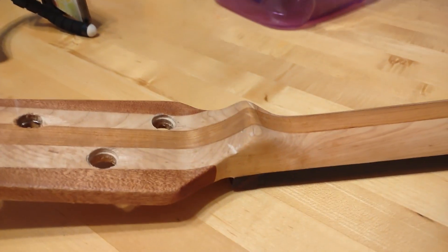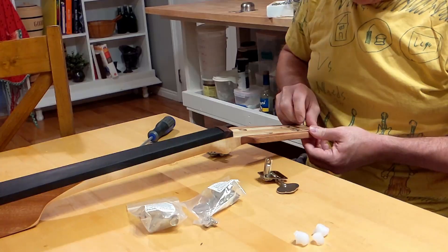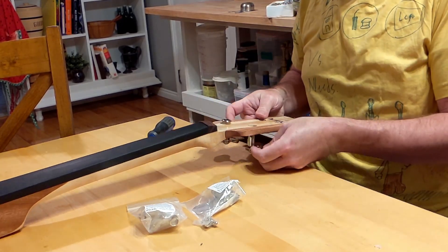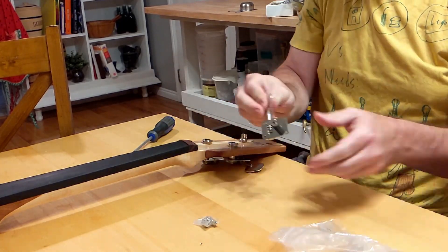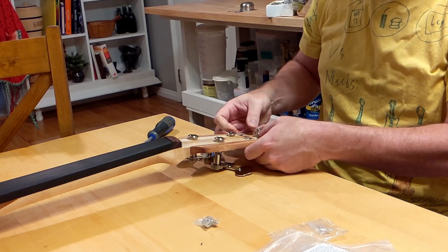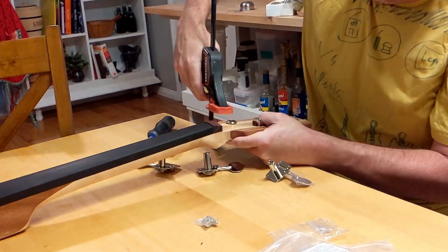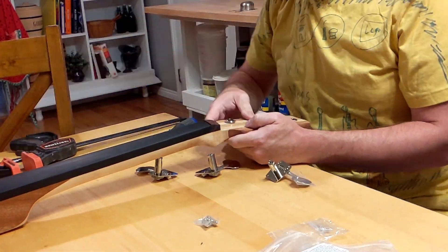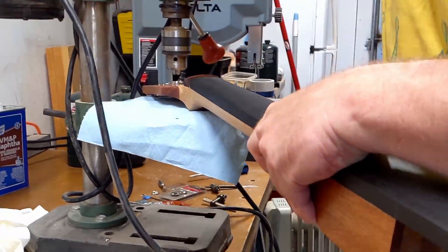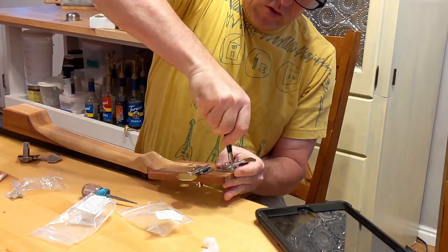That ding was an accident — I was pretty sad about that. It happened when we were trying to use the drill press as an arbor to press in the tuning bushings, and it didn't work well. Those tuning bushings were a pain — broccoli tuners. We tried pressing them in one way, then another way, and that's how we damaged it. I think I finally just made the hole a little bit bigger.